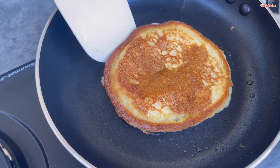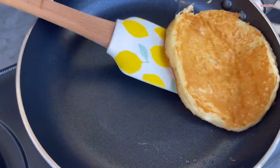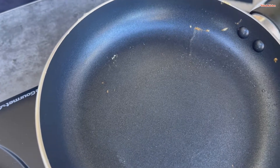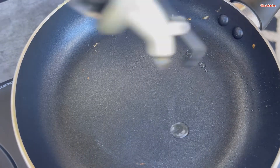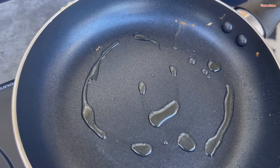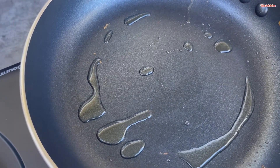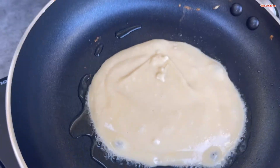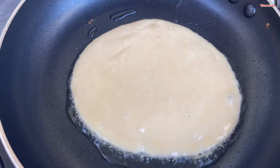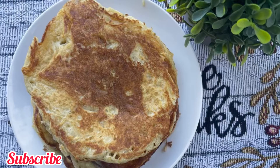Look at that family, it's calling your name! Keep repeating the same process until you're done frying all your pancakes. You can enjoy them with anything — some people like syrup on top, some people like honey; it all depends on how you want your pancakes to taste. As for me, I like my pancakes just like this. Thank you for watching and see you next time, bye!